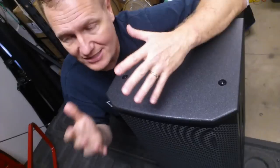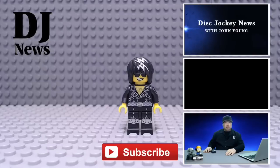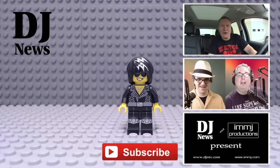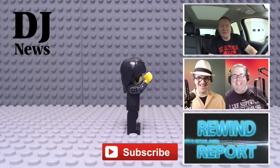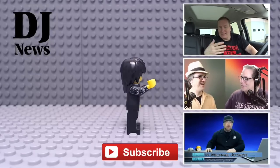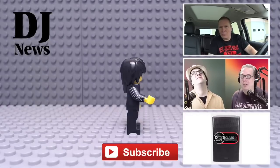This is John Young, just unpacking from a weekend of teen dances. You can subscribe to keep up to date on all the new releases on Disc Jockey News and Disc Jockey News TV, check out a playlist of all our DJ tips, the Bill and Jason show on DJN TV every Thursday night, or The Rewind Report with Michael Joseph on Wednesday nights.